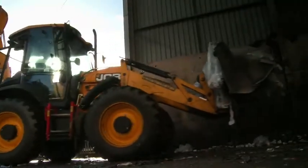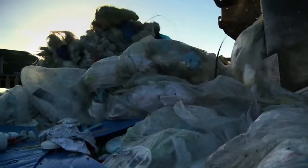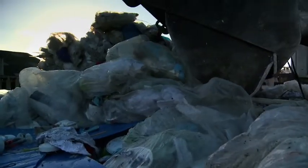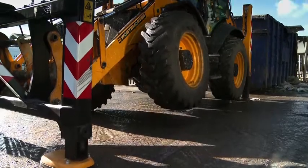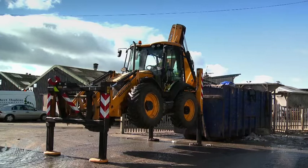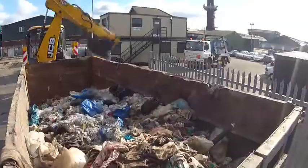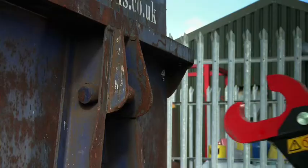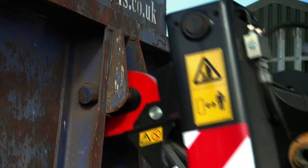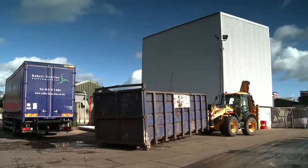We've got a 4-in-1 bucket we use for 90% of the time, and we've got some high lift legs so that we can attach them and you can get right over the skips for compaction and obviously for sorting and segregating. There's also a hook on that attachment for moving the skips around — very manoeuvrable, and obviously you can crab with it.